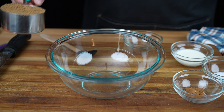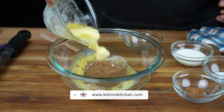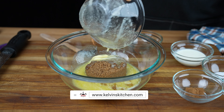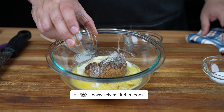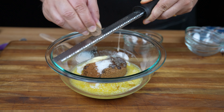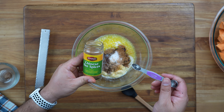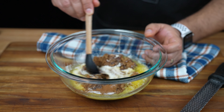Now in a mixing bowl, add 3/4 of a cup of brown sugar, followed by half a cup of unsalted melted butter, 2 tablespoons of heavy cream, half a teaspoon of ground cinnamon, a quarter of a teaspoon of salt, half a teaspoon of freshly ground nutmeg, and a quarter of a teaspoon of Chinese five spices. Then mix to combine.